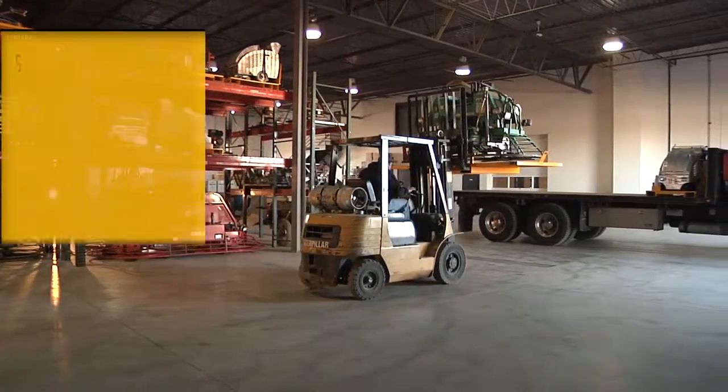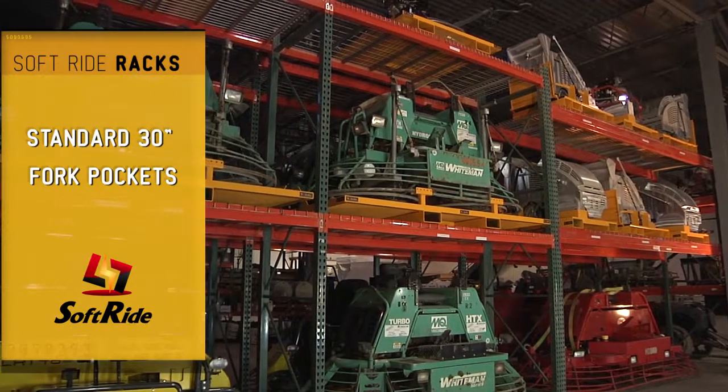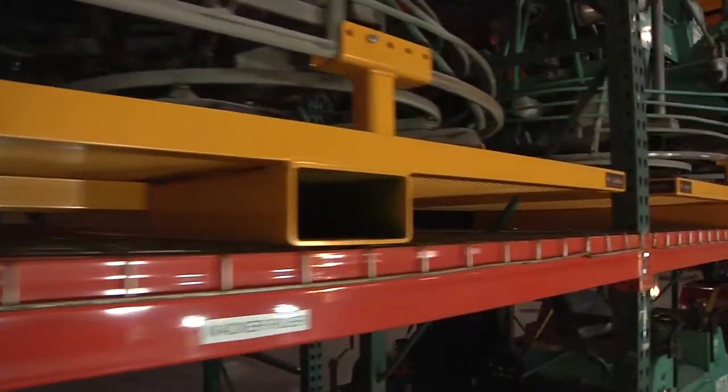The fork pockets are all standard 30 inches on center. He only has to move them once, and he moves all the equipment staying on that forklift.